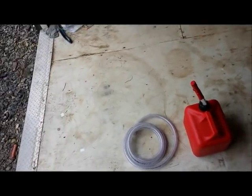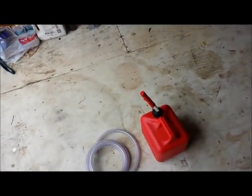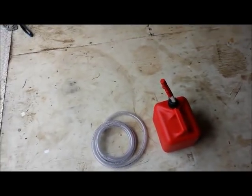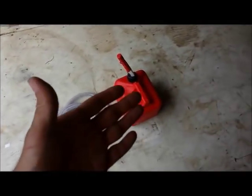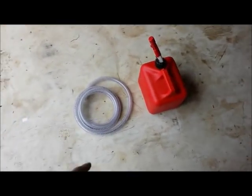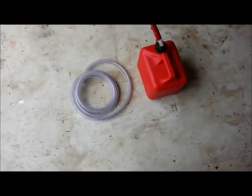All right everybody, I'm going to show you a neat little trick to increasing your fuel mileage. It's pretty simple. For this particular example, I'm just going to take this two gallon gas can I had around, and I got about eight or nine feet of this hose here.